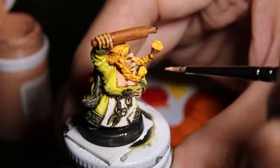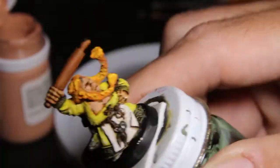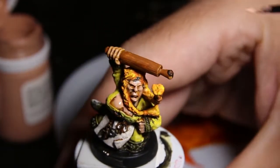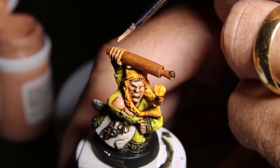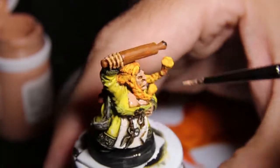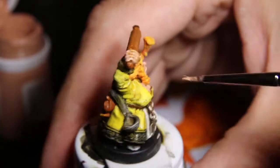Now I'm putting on some of the lighter flesh, and I work in the style of building up lighter and lighter layers. Here I'm putting the lighter flesh on, trying to get it in the direction that the light would be hitting the model. But usually you just want to work your colors from darker to lighter, and you end up with something that looks pretty nice.